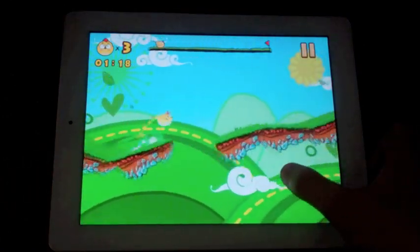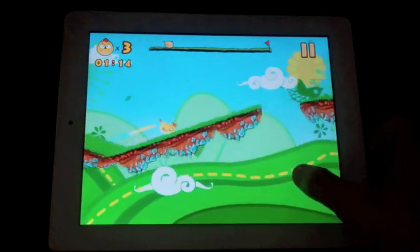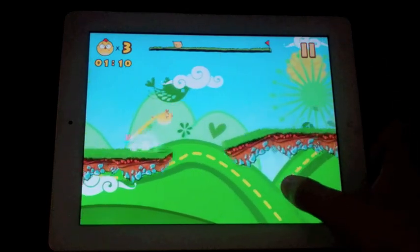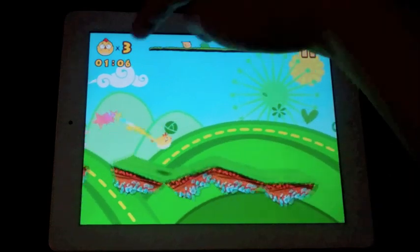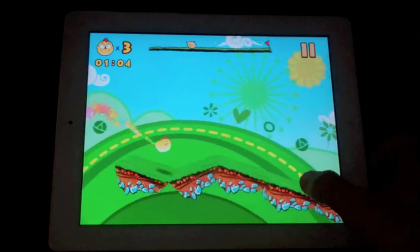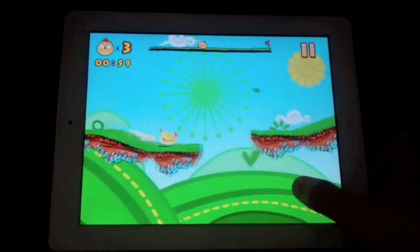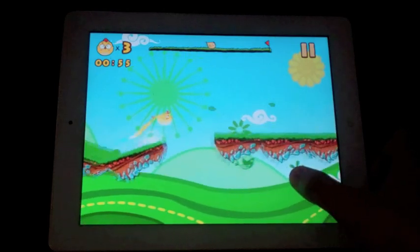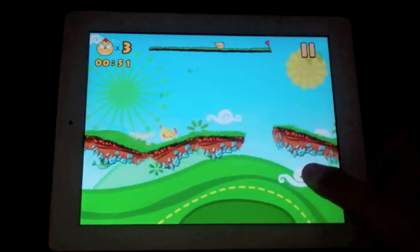This is the chicken itself and the platforms in 3D. Your goal is to get to the flag, which you can see up at the top there, in a certain amount of time shown at the top left. Your pause button is on the top right. To jump, you tap the screen. If you want a longer jump, you hold your finger on the screen for a longer time.